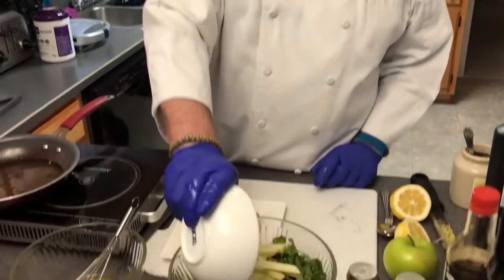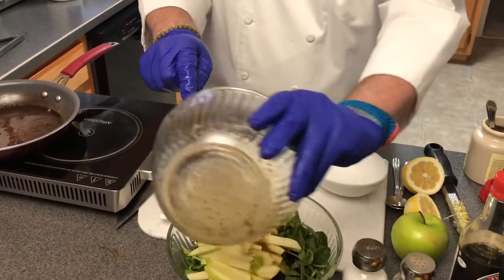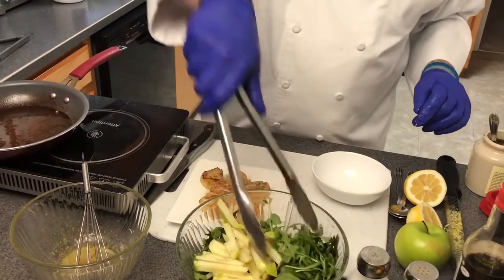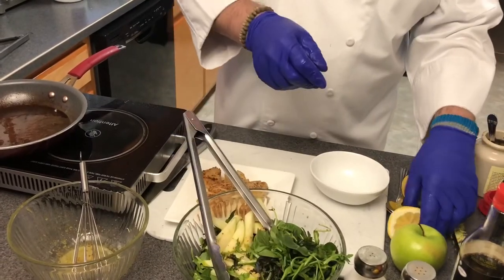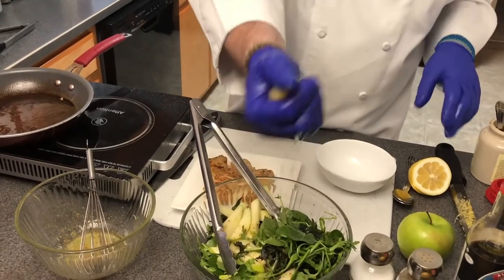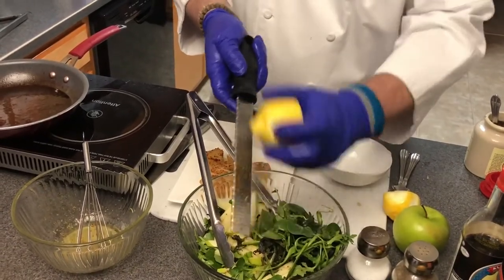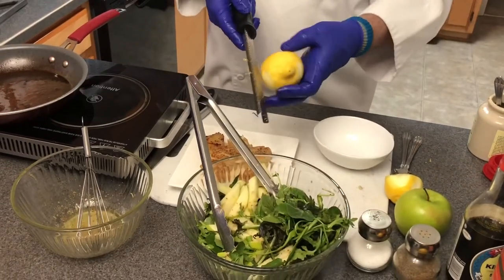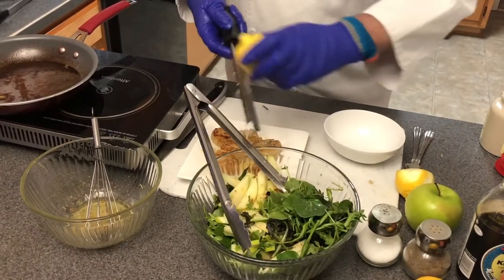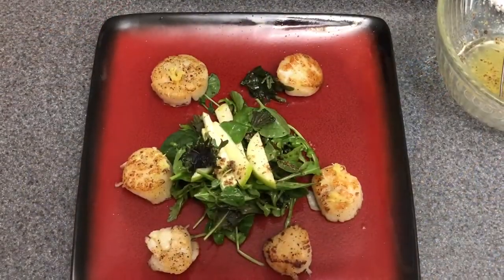Now we're going to finish our salad. We've got our greens with a little zest already in there. I'm going to pour in our apples, re-stir our dressing, and pour the dressing all over. I want to toss it and squeeze about half of the zested lemon into the salad for more lemon flavor. I'll also zest a little more into the salad and on top of the scallops as well.